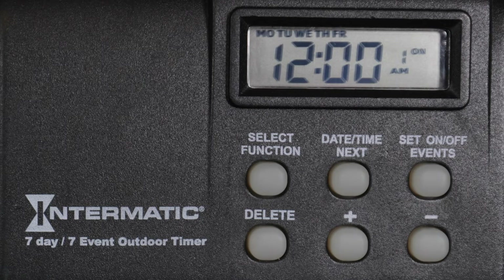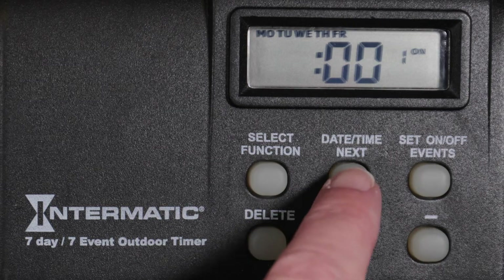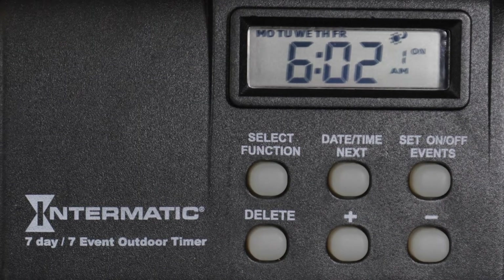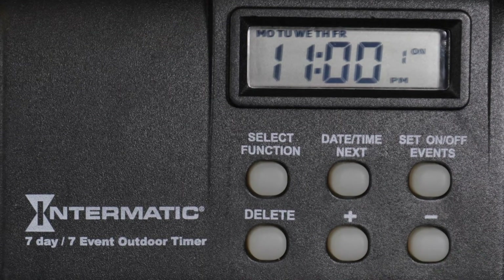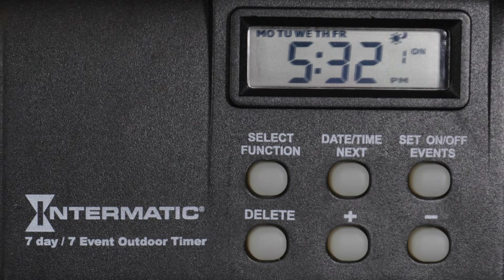Press Date, Time, Next to advance to the hour setting. Pressing the minus button past the midnight hour will set the timer to turn on at sunset. Pressing the minus button once again will set the timer to turn on at sunrise. Or you can choose a specific time by advancing back to midnight. For this example, we want the timer to turn on at sunset, so we will press the plus or minus buttons until the current sunset time is displayed.